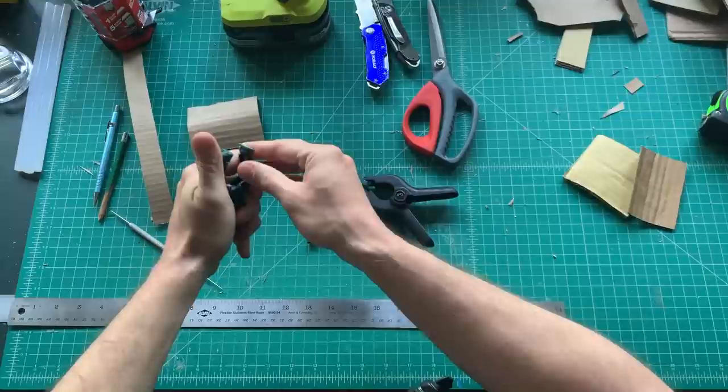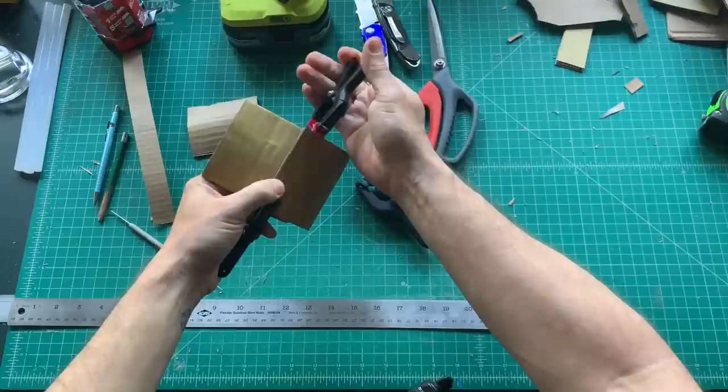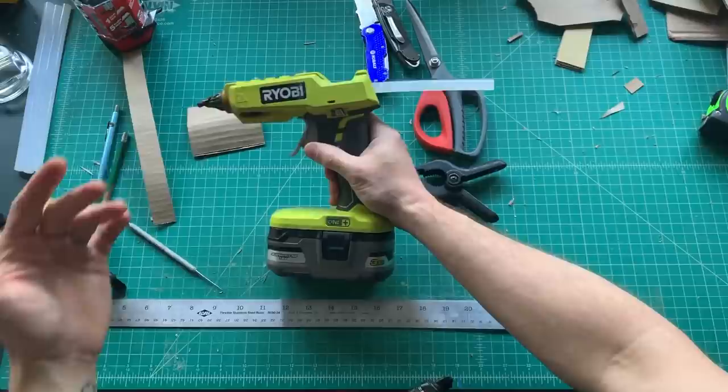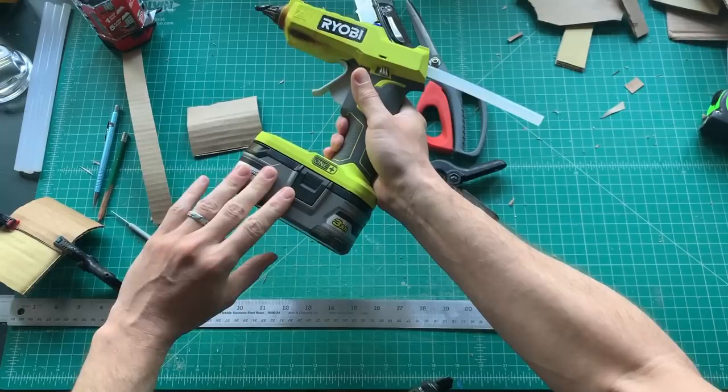These spring clamps are cheap and easy to find. Basically when I'm gluing cardboard together, instead of holding it and waiting for it to dry, I clamp them together and move along to the next area — that way I keep productivity at its highest. The glue gun is a Ryobi, which is a Home Depot brand, and it's cordless.